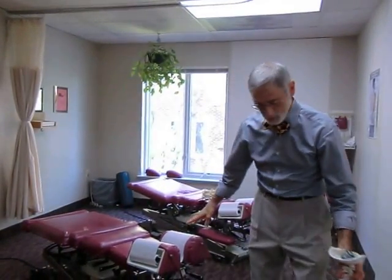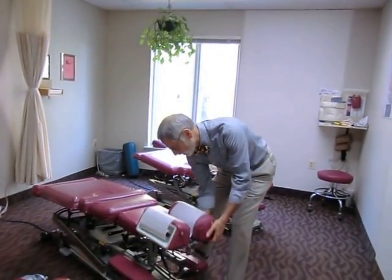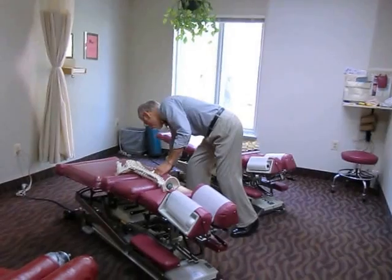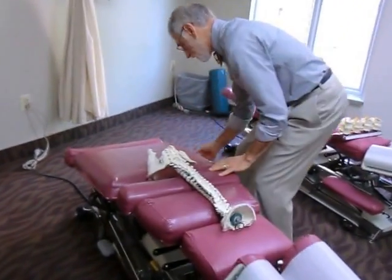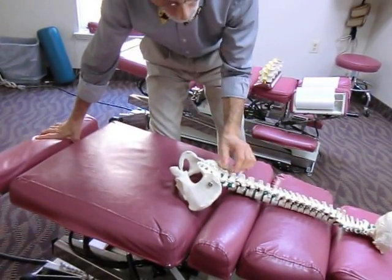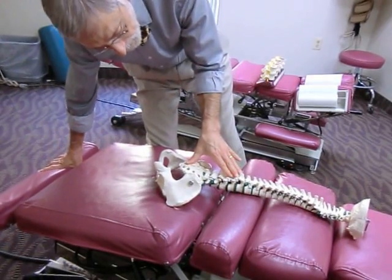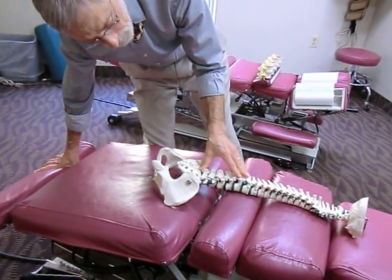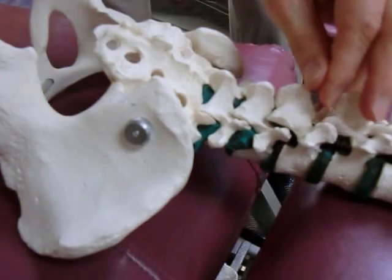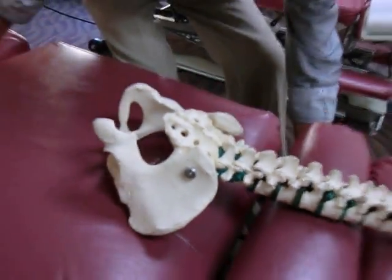In the prone position on a Cox flexion distraction table, we see this working in the lumbar spine to open up the disc spaces using the weight of the lower part of the body expanding this way. You can see how the IVFs are expanded when this motion takes place. It's very comfortable and relaxing — it's not forceful.